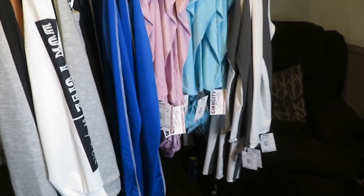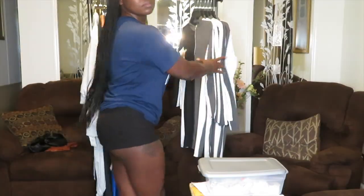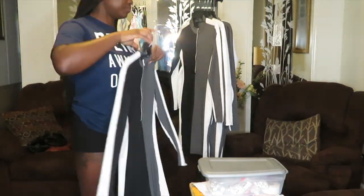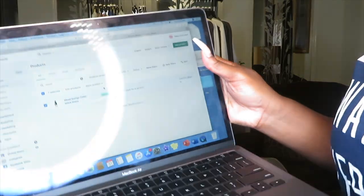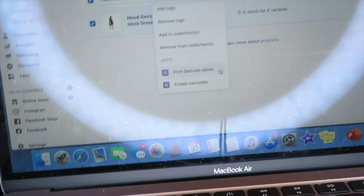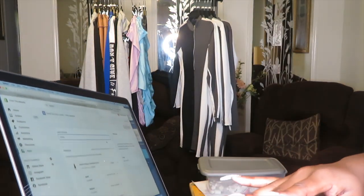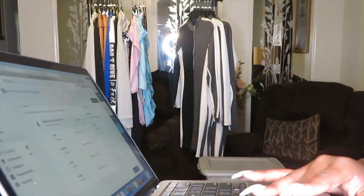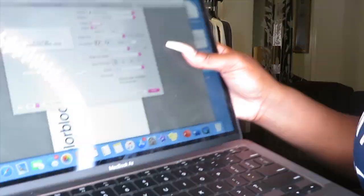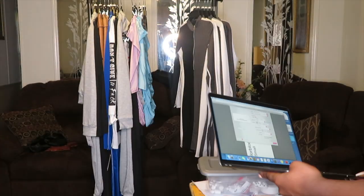I'm going to show you one more time using the 'Mood Swings' dress. And here you can actually see where I messed up — there was no barcode on the actual label, but I didn't notice that until after.